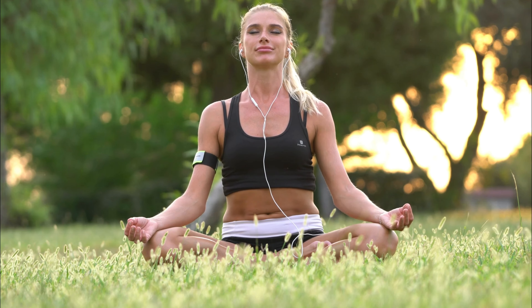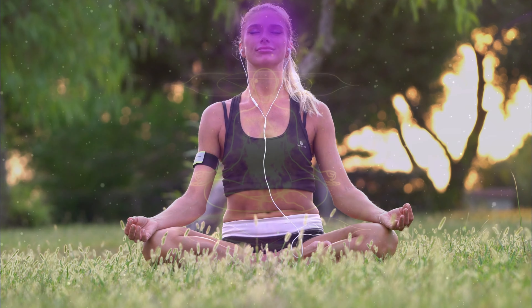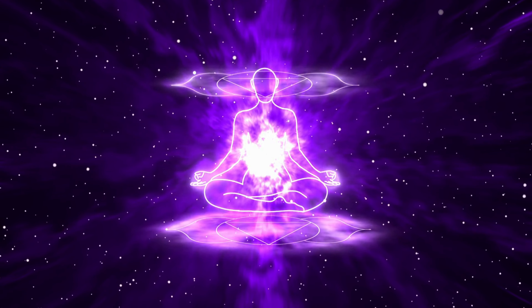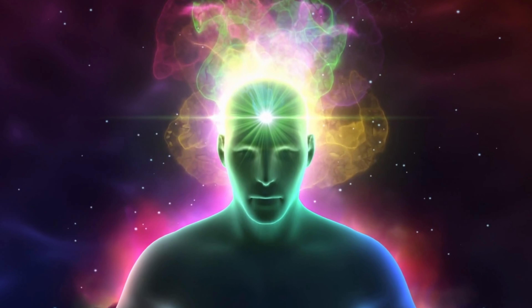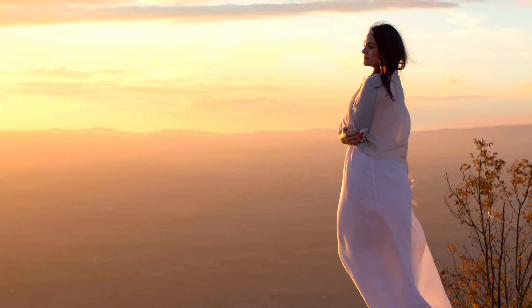If your mind starts to wander, gently bring it back to your breath. Now, imagine a bright indigo light in the center of your forehead. This is your third eye chakra. Visualize the light getting brighter and brighter, until it's shining like a beacon of light. Feel the warmth of the light spreading through your forehead and all around your head. As the light grows brighter, you start to feel a sense of deep relaxation and inner peace.